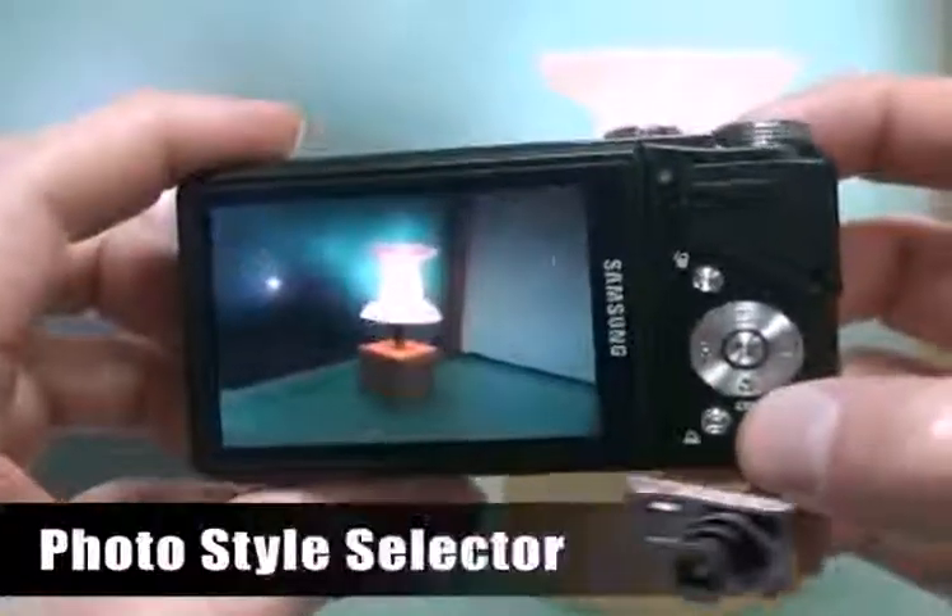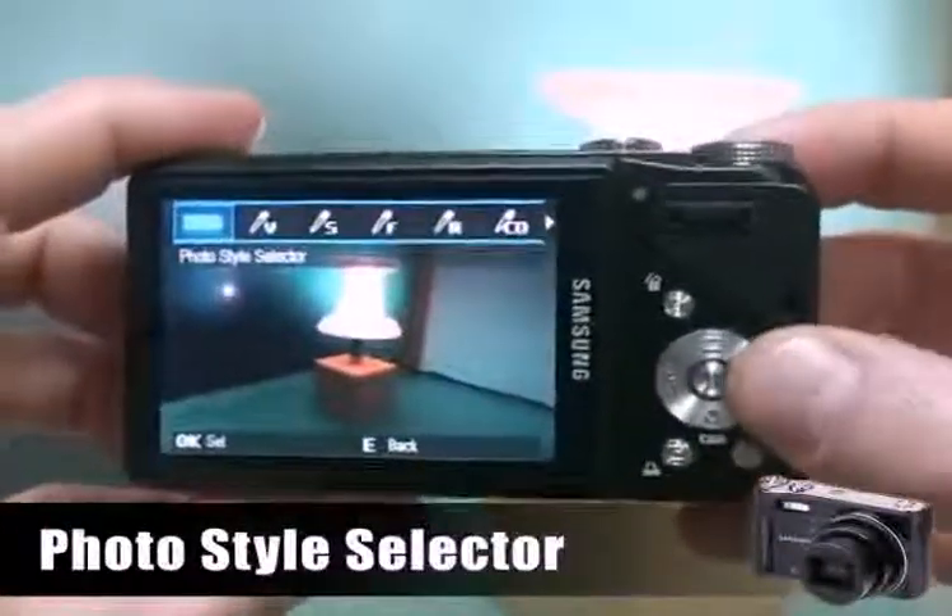The WB-550 supports ISO 3200, so you can take photos at night or in low light conditions. If you have a WB-550, you don't need any difficult retouching programs, because you can make artistic photos just by using the photo style selector.